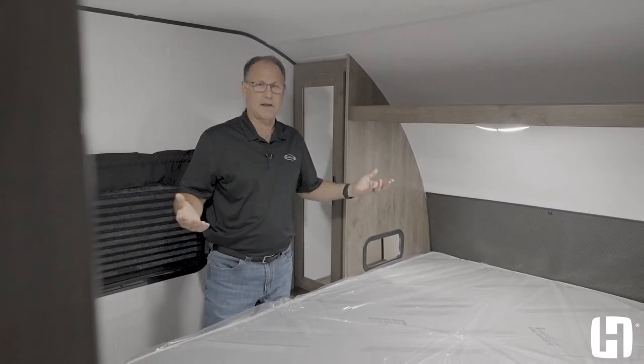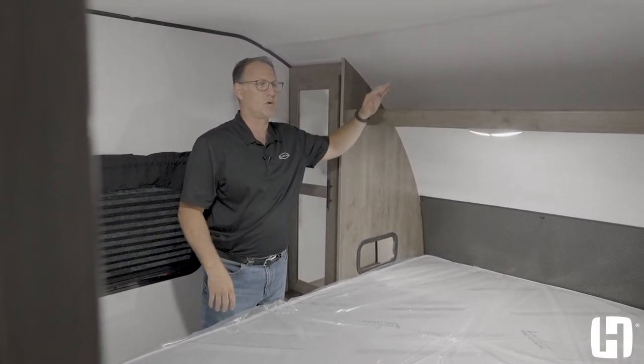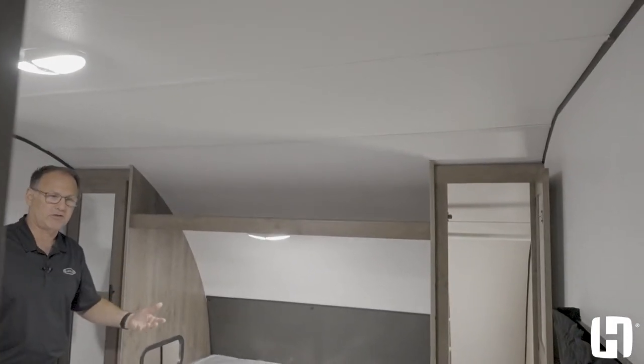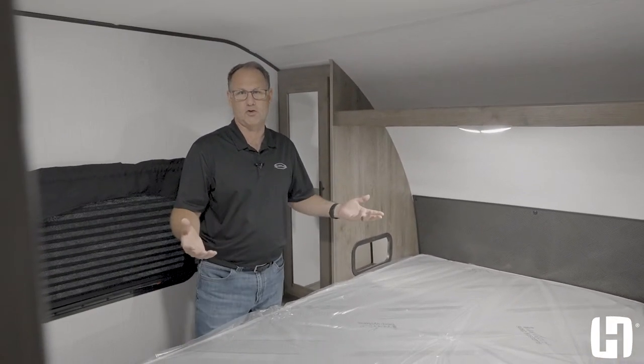There's a sliding pocket door for bedroom privacy. This large bedroom space is possible because we do our front end differently — we're the only ones that build it out of aluminum tubing, which enables us to get an extra 10 inches in the bedroom space. Thank you for taking the time to view the BH270 Pioneer. It's got a lot of features that are really important for your family and to give you the best camping experience possible. It's all about getting the best bang for the buck. For more information, go to heartlandrvs.com.